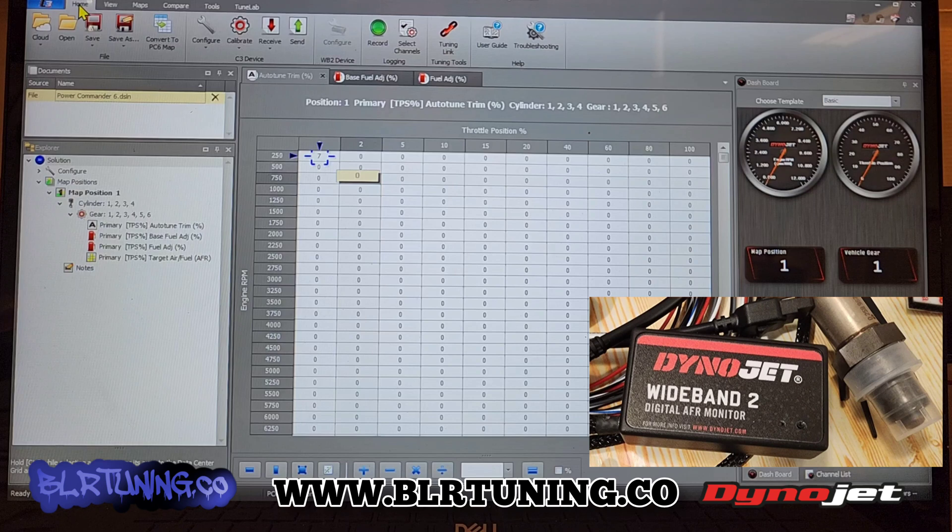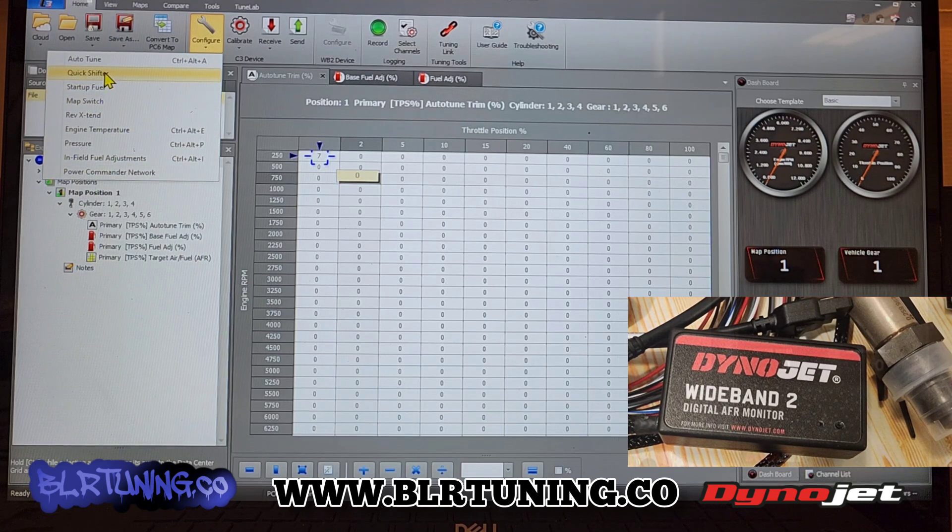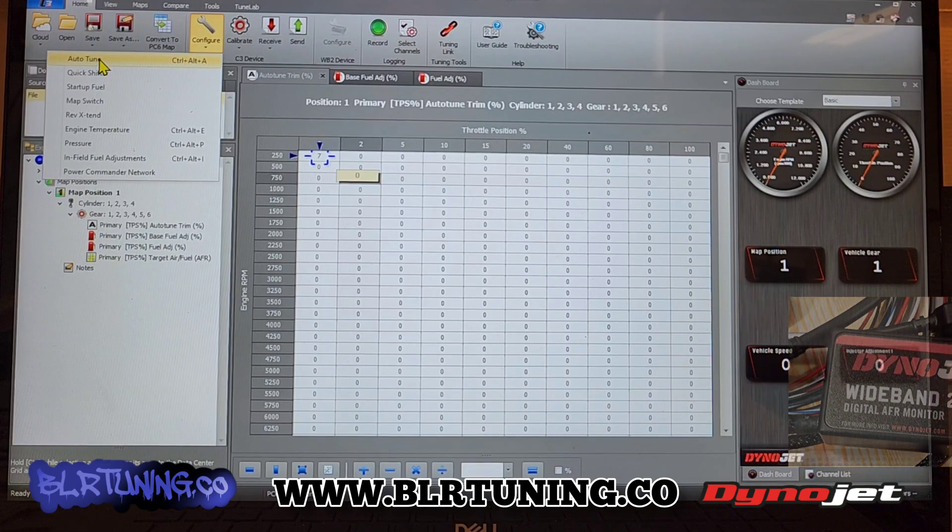You can see we're on the home tab. You have view, maps, and all kinds of stuff, but we're on the home tab — that's where it will be by default. We need to click on the configure button and we're going to click on Auto-Tune. This is where all your different features are: Rev Extend, Quick Shift, all kinds of stuff. We have videos on the majority of this. So we're going to click on Auto-Tune.